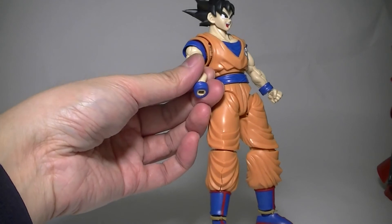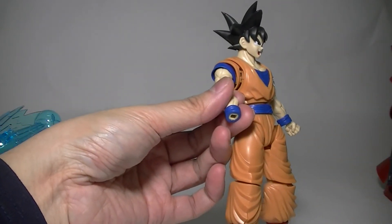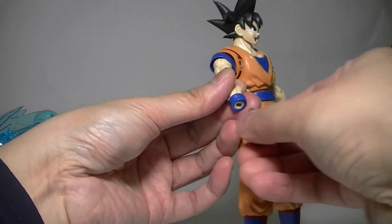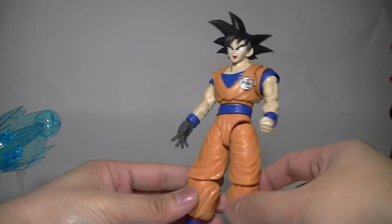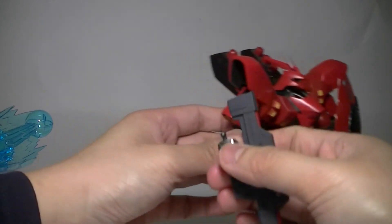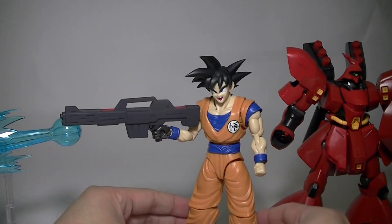One thing worth noting: these hands are about the same size as any Gundam hand, so you can actually replace them with Gundam hands. Here are the Jugen hands — they fit well. You could create a cyborg Goku if you really wanted. And obviously with Gundam hands, you can give him guns. Here's my Sazabi — let's see if that hand fits. So yes, you can use almost any Gunpla accessory with this kit, which is kind of cool.